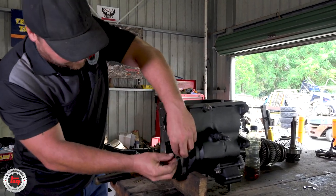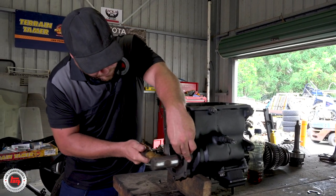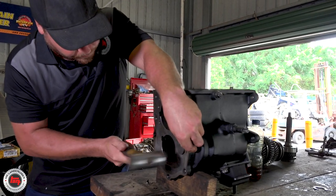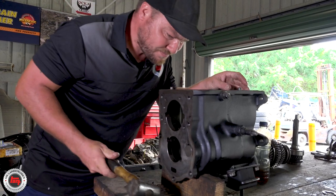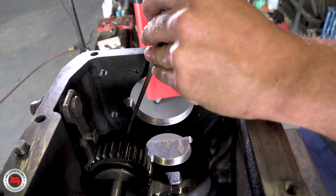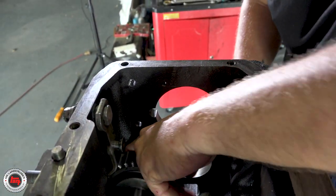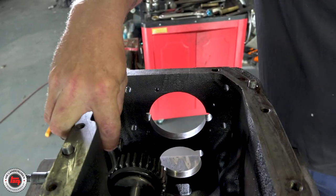This is looking complicated. This is the first part of the puzzle when we're going back together — this is the reverse idler. That needs to go in with loads of lube, and this keyway is very critical here to get it right at the right point. Then we're knocking it in with a nylon hammer to get it all the way back. It does need a bit of bashing sometimes, but with a nylon hammer — very important. Into that with a real hammer, you're going to do some damage.